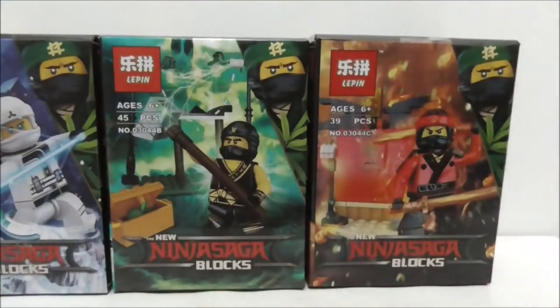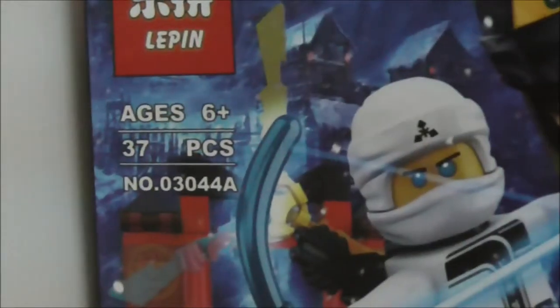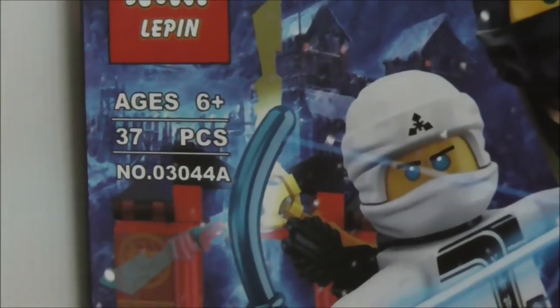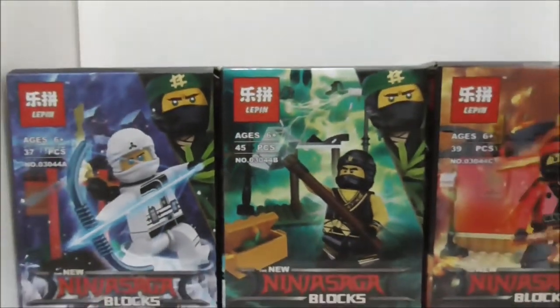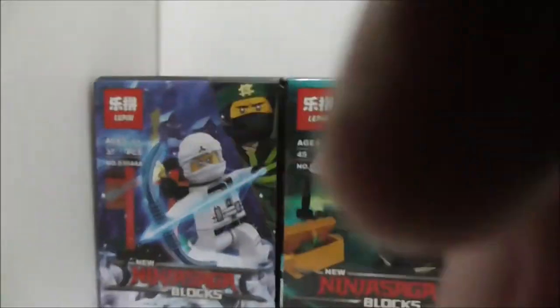Hey guys, this is AstroGQ and today I'm reviewing the Lepin Ninjago Movie Six Pack Ninja Mythics. These are the boxes here - recommended for ages six and up, and this is set 03044. There are obviously six of them, so you got A,